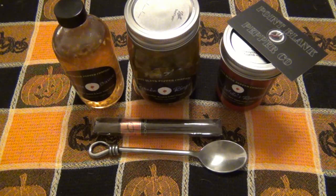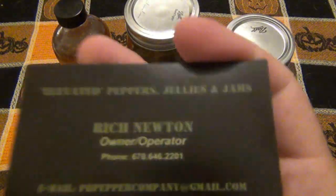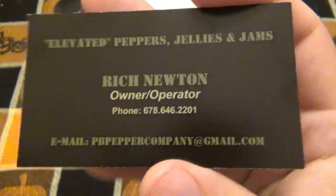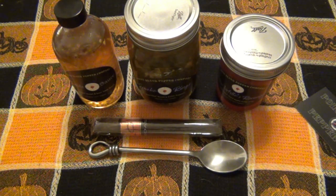I'll give you guys an update in the future. Here's his contact information if you want to reach him directly about products. As of right now, I don't believe he's selling anything — just waiting for all the official stuff to go through. You can get updates from him directly in the meantime.